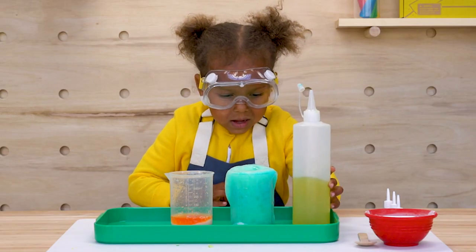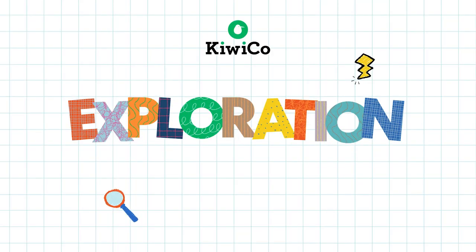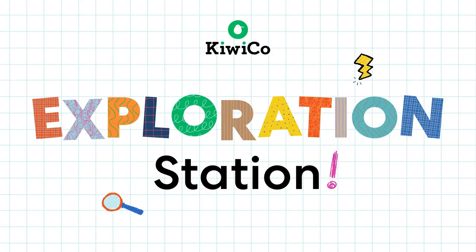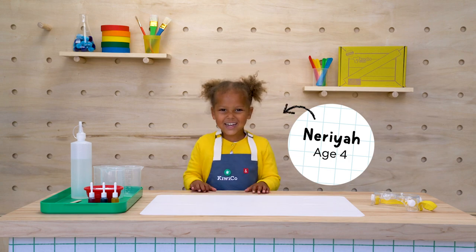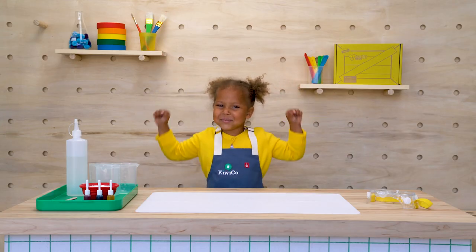Wow! And what are we going to do today? Color machine and rough sand!